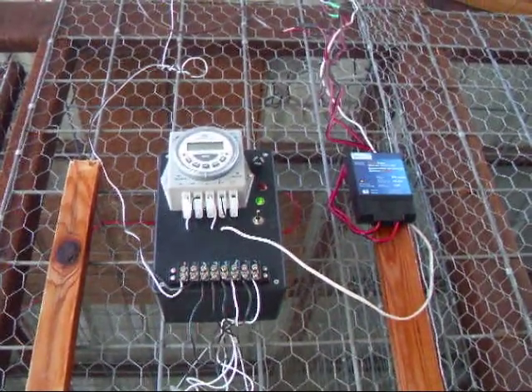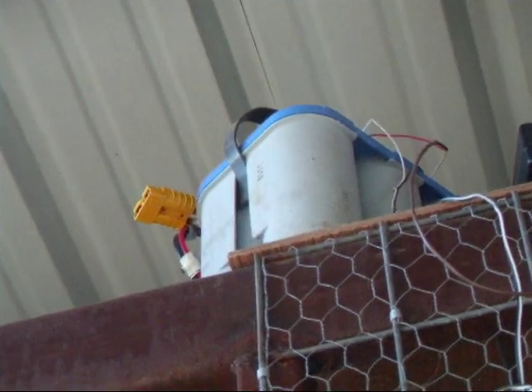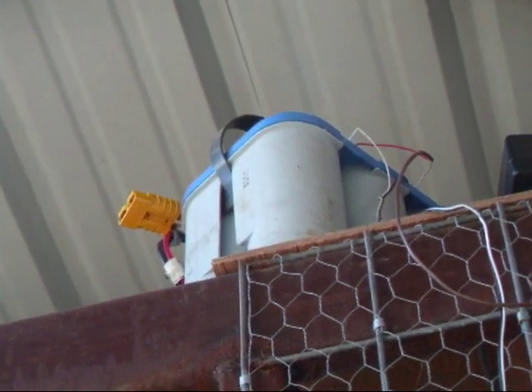On the right is a blue box — that is the controller for the solar panel. The solar panel is on the roof, and it's charging this deep cycle battery.